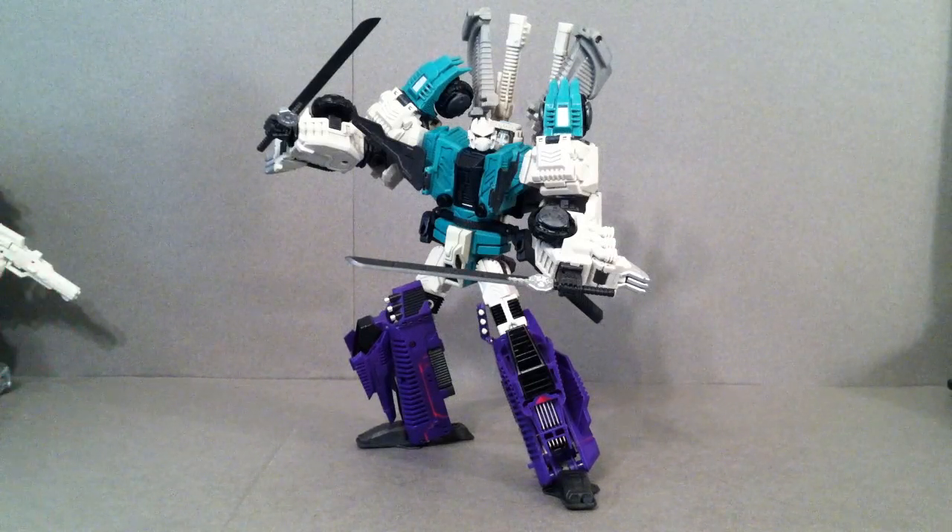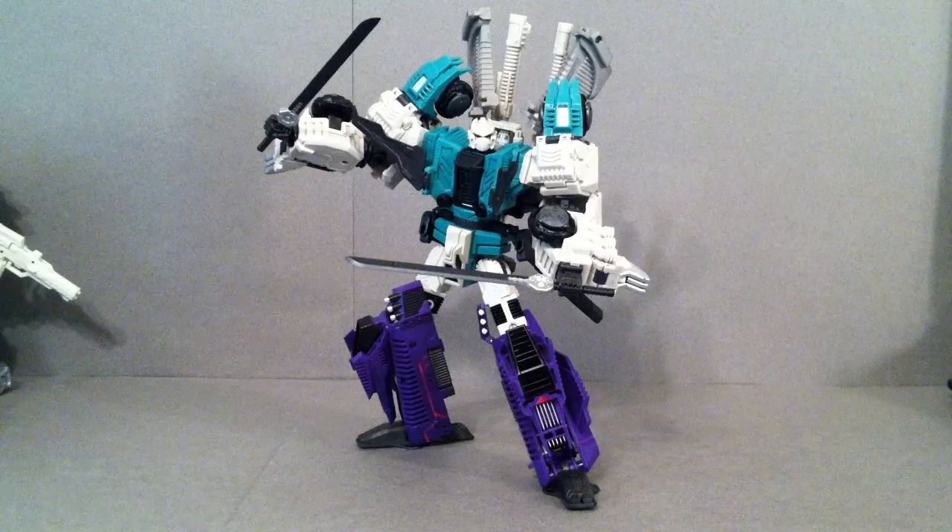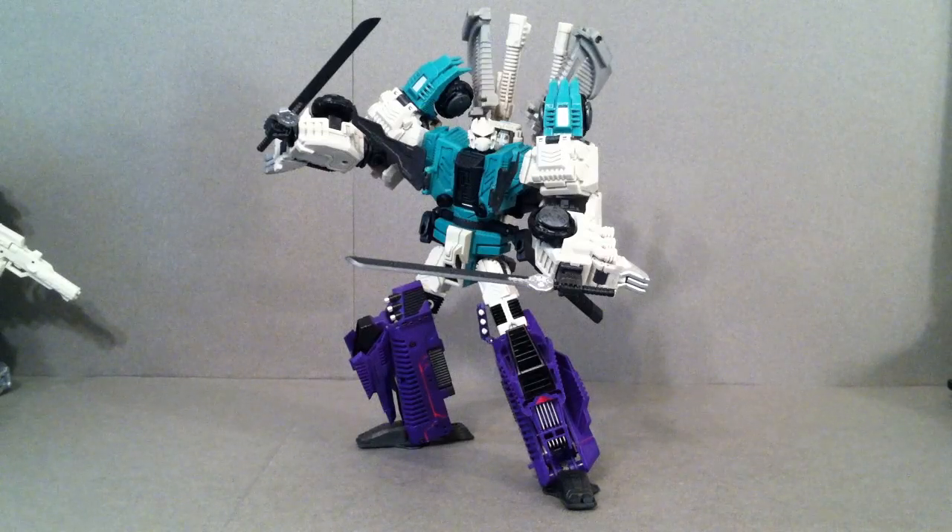I think that price is fantastic because you get so many different things, especially considering how much third-party companies are charging for their figures. You get six modes, plenty of accessories, the details on it are absolutely beautiful, and it really resembles Sixshot to my liking. And I do have him for comparisons in each and every mode, along with a couple of others as well.